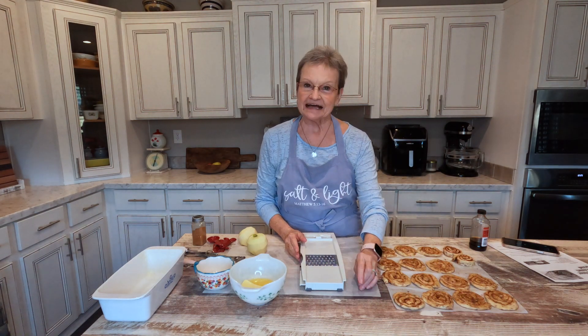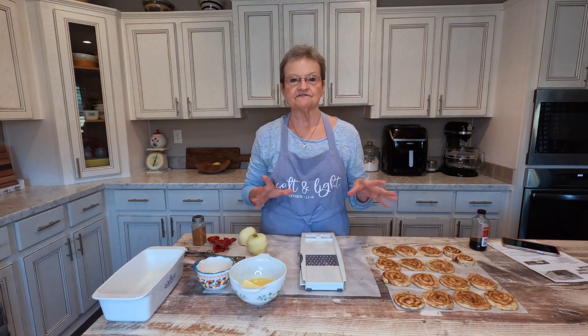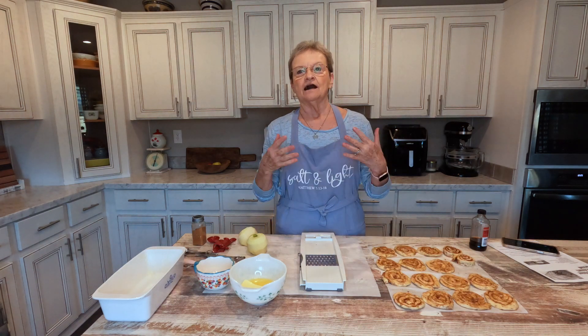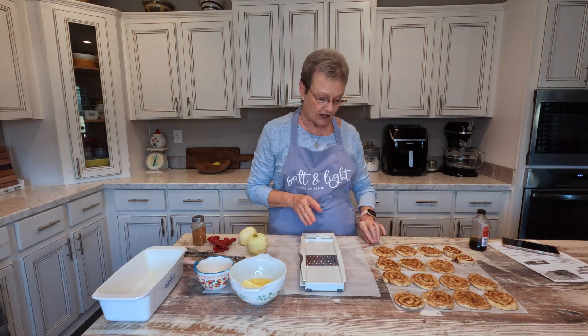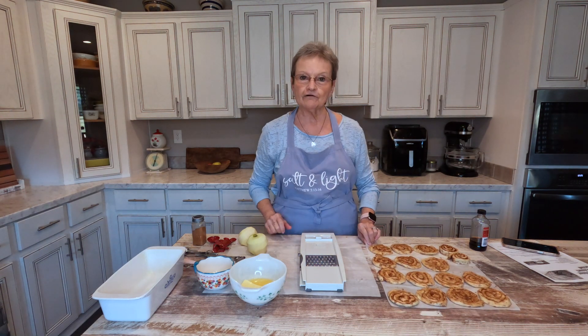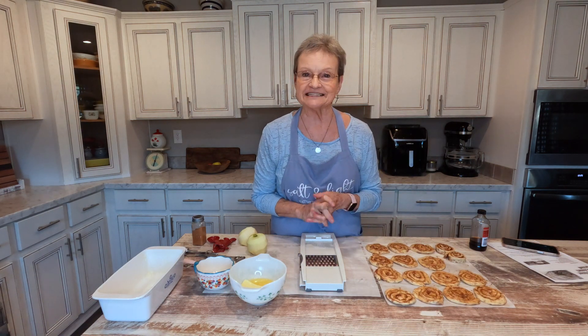The reason I'm making this is because apple fritters are one of Harold's favorite things in the world. Wherever we go, if there's a place that sells apple fritters, we have to stop. So I saw this — it's by 12 Tomatoes, a place that I follow. They have good recipes.